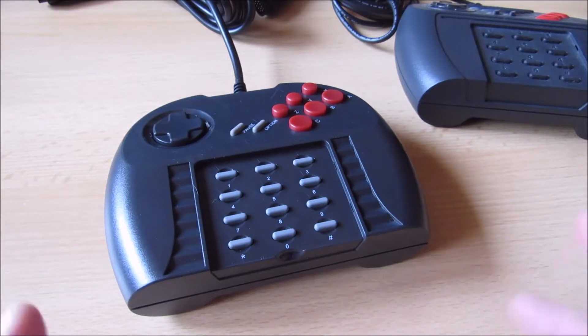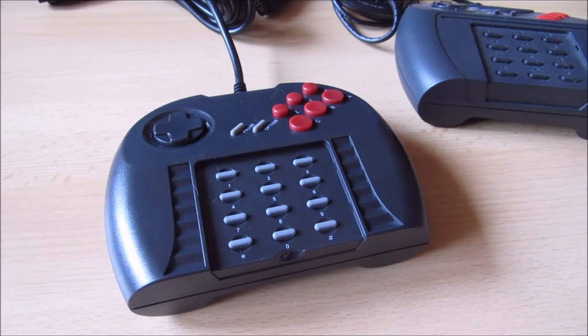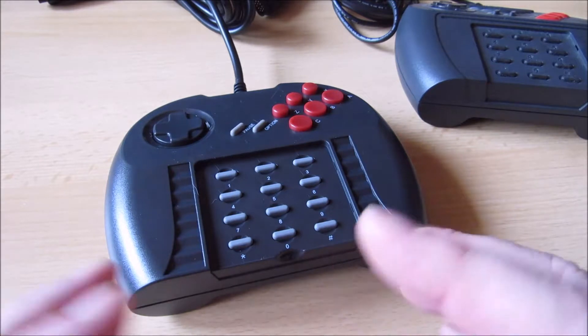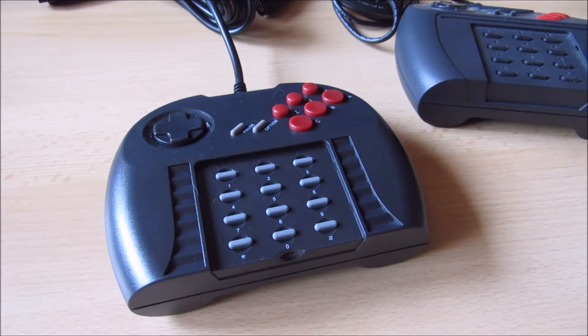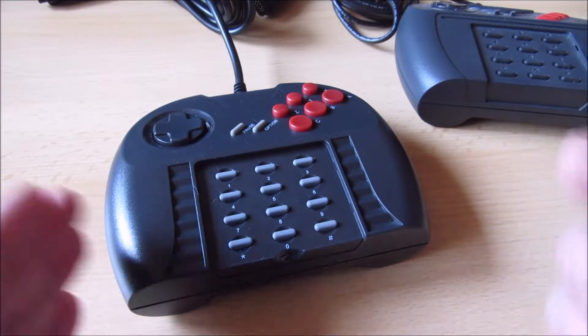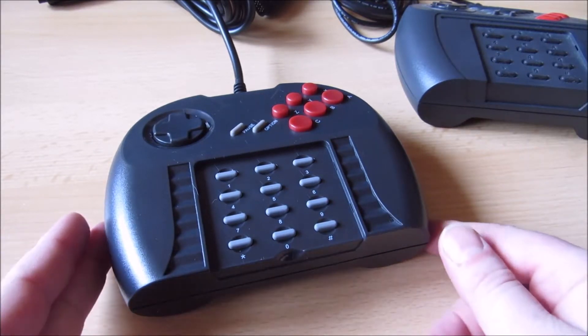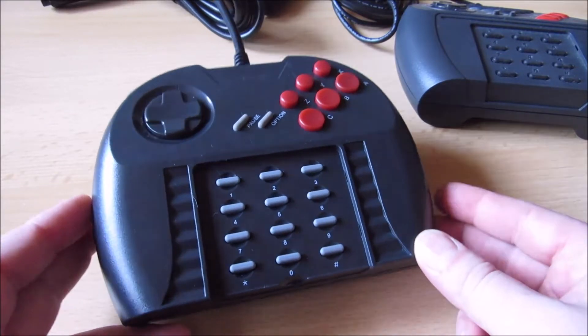Es gibt die Vermutung, dass das Powerpad als Standardcontroller geplant war für die Nachfolgekonsole des Atari Jaguar. Es gab Gerüchte, dass als Nachfolger der Jaguar Duo geplant war – das bedeutet, das CD-Laufwerk, das es früher für den Jaguar separat gab, hätte in den Jaguar integriert werden sollen als Kombigerät. Leider kam es nicht dazu, aber angeblich war der Pro Controller dann als Standardcontroller geplant.